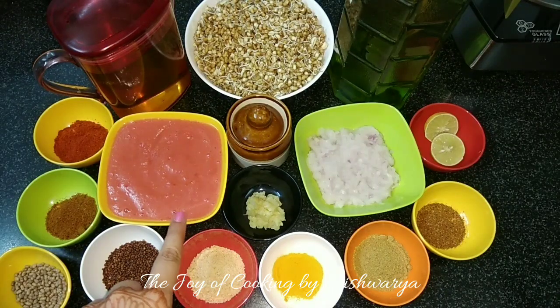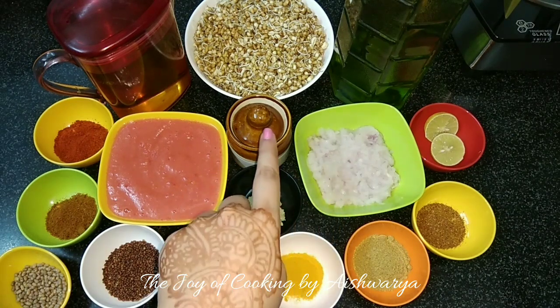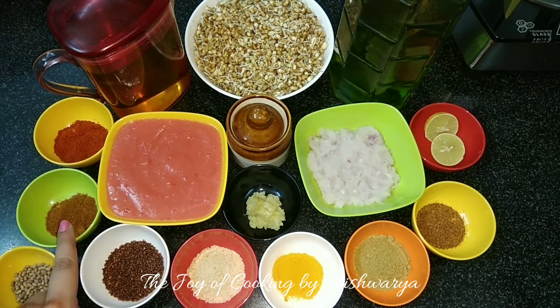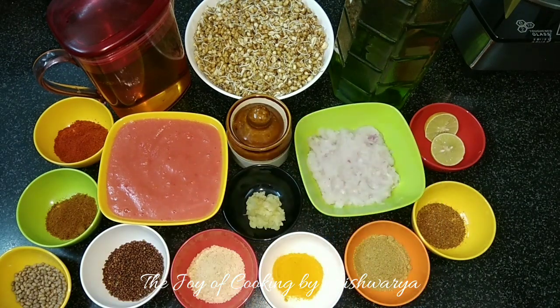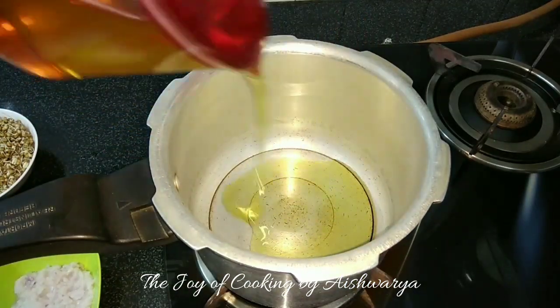The ingredients we require are: sprouted moth beans (matki), pureed tomatoes, pureed onions, crushed garlic, salt, oil, red chili powder, kaya masala, mustard seeds, asafoetida, turmeric, ground cumin and coriander, garam masala, lemon juice, and water.